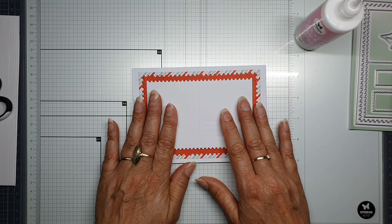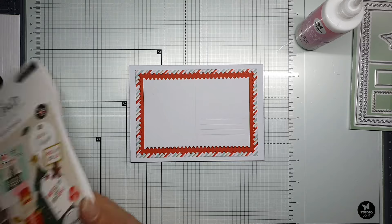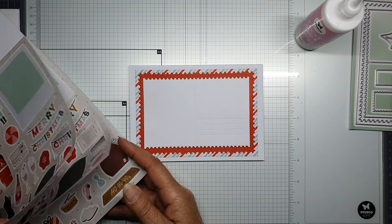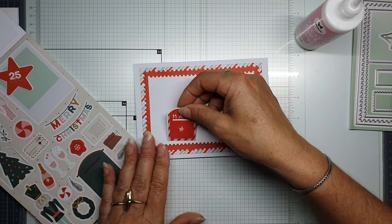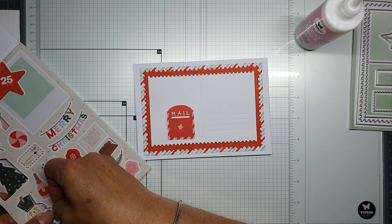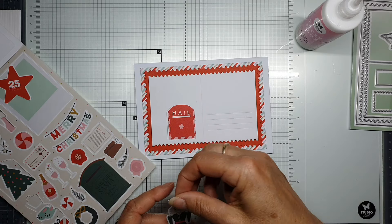How fun — you can put here the name of the person you will give the card or send it to. I want to give it a little bit extra, so I'll use this postcard mail piece and a big nutcracker figure. We call him the nutcracker, but I'm not sure that's the right English word.